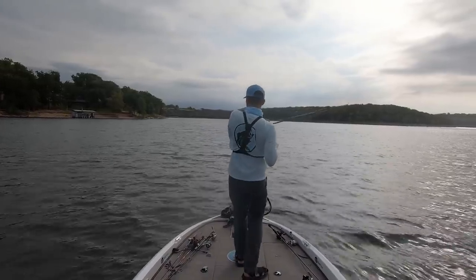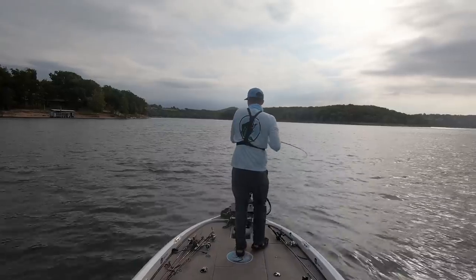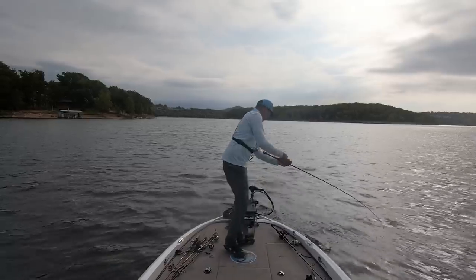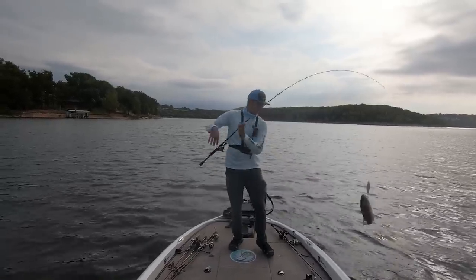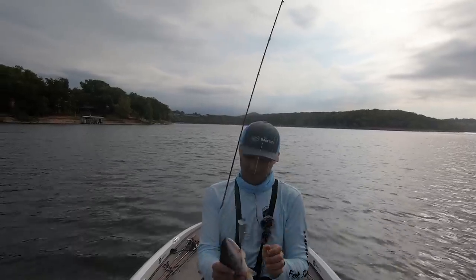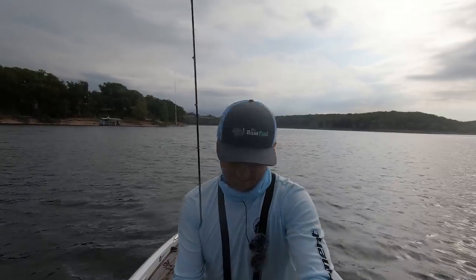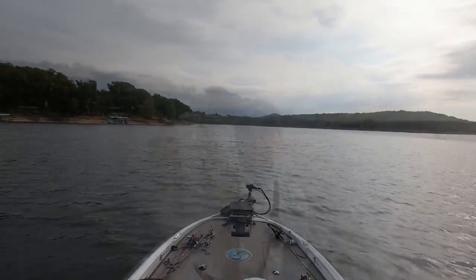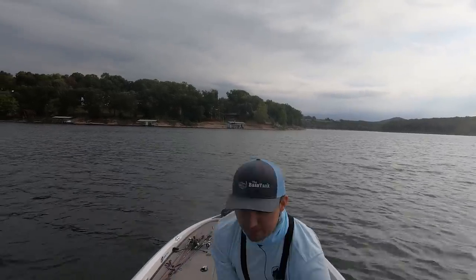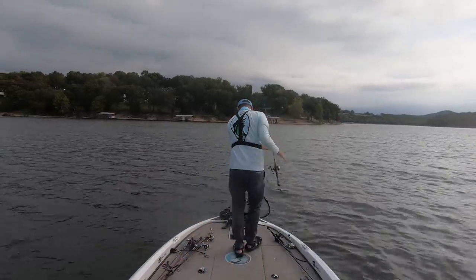Got him — that was sweet! That fish was up in a brush pile. Saw him on the LiveScope, threw the wake bait over the top of him, and he ate it. That's a good largemouth right there. Nice largemouth — he's bleeding just a tiny bit, I want to get him back in the lake. But that's another fish on the wake bait that I saw on my LiveScope first. That's so sick.